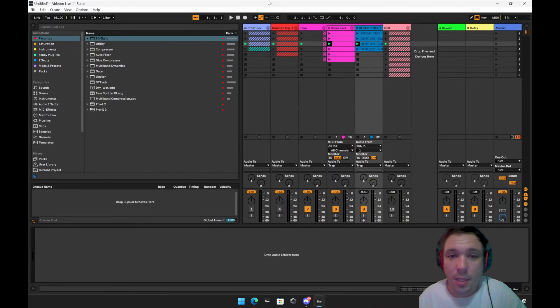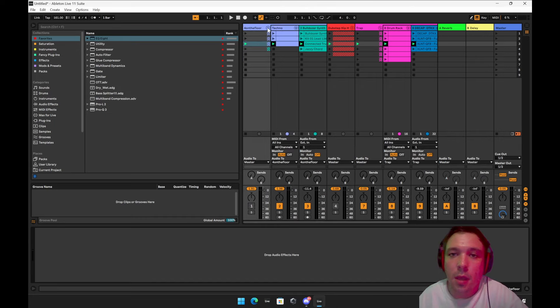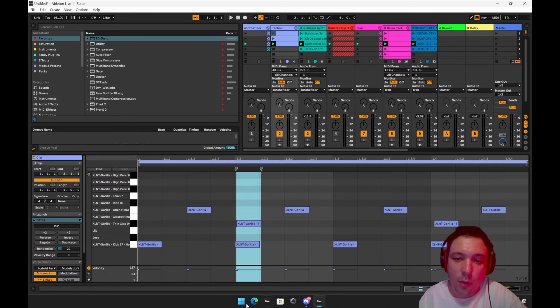He was asking me in Discord earlier today how to make beats and do drum beats. He asked if I can give him a couple ideas — he asked for four on the floor, but I did a little bit more. Basically, four on the floor is really simple.